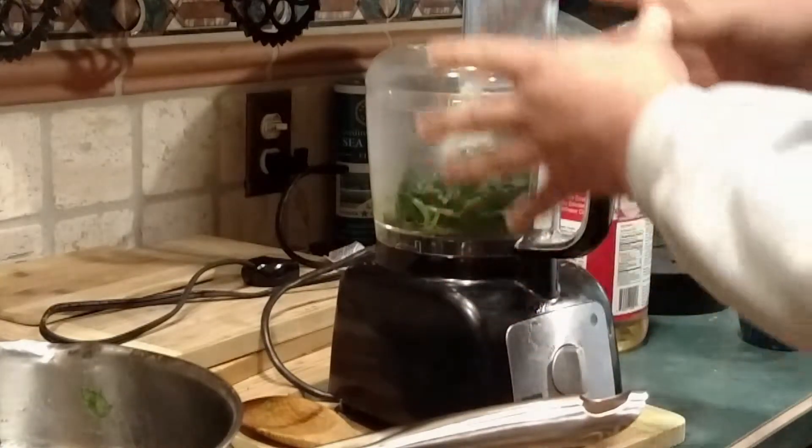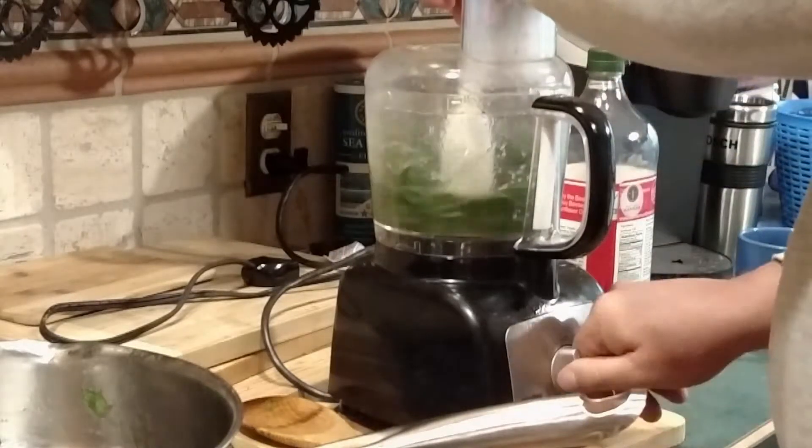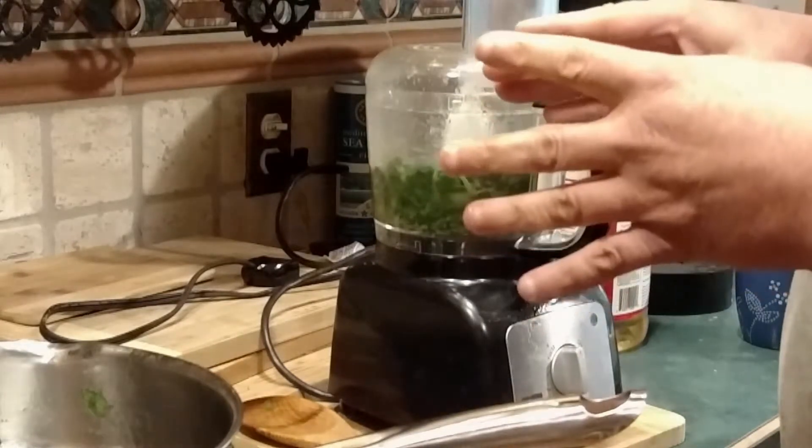Once the spinach gets cooked down, I like to throw it in the food processor and just give it a couple of quick pulses. That's all you need — it helps break it up just a little bit more. Then we're going to transfer it into a big old mixing bowl.